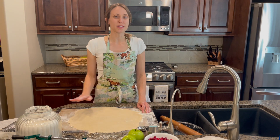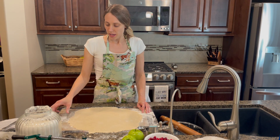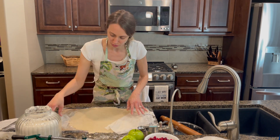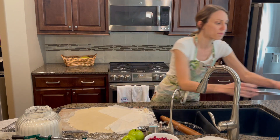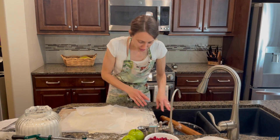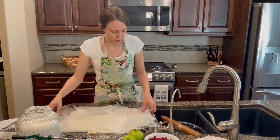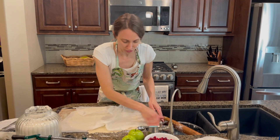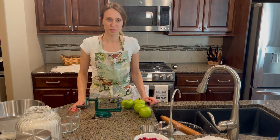I've rolled out my top and bottom crusts and I'm going to cover them with wet paper towels so they don't dry out while I'm making the filling — this is just a little trick I learned. I'm going to move this behind me so we can get to making the filling and have room for that.